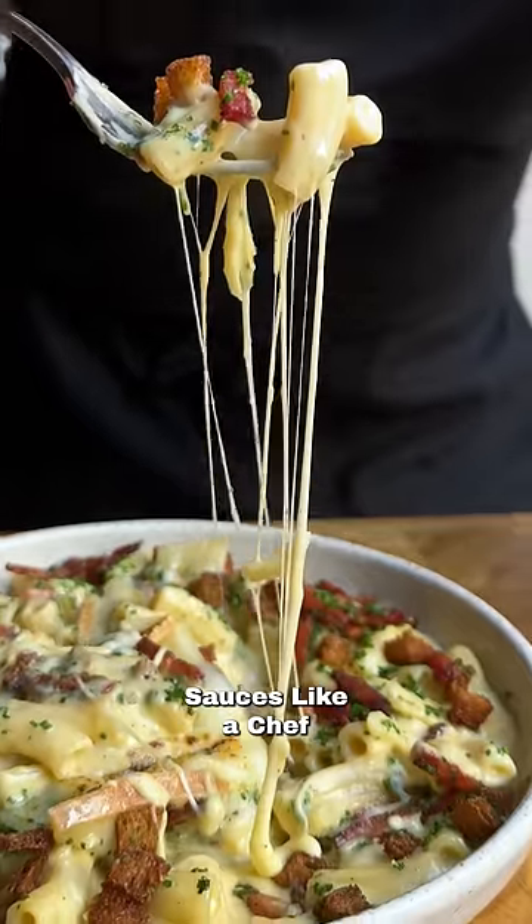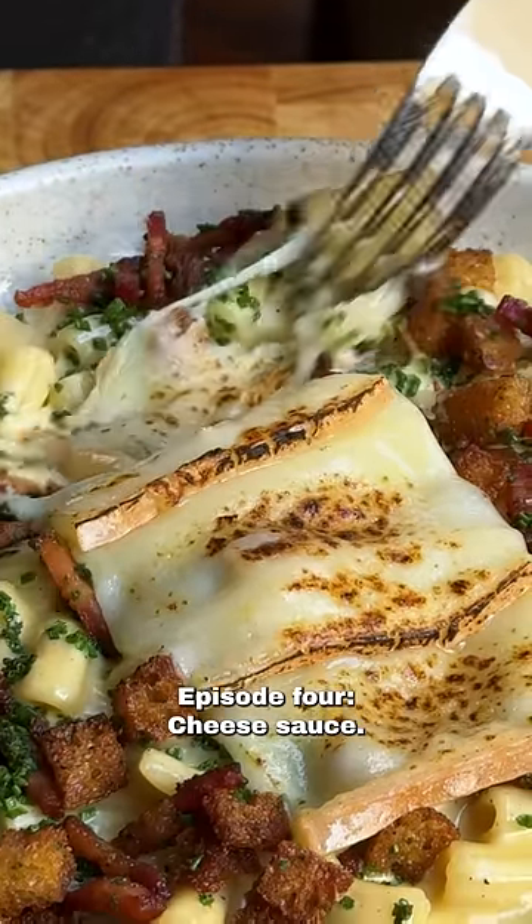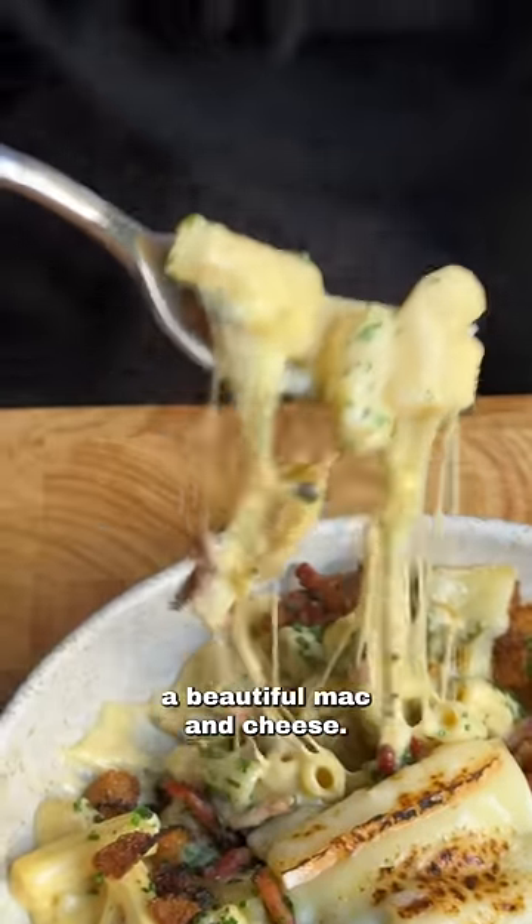This is Sauces Like a Chef, episode four: cheese sauce. We're going to be turning this into a beautiful mac and cheese.